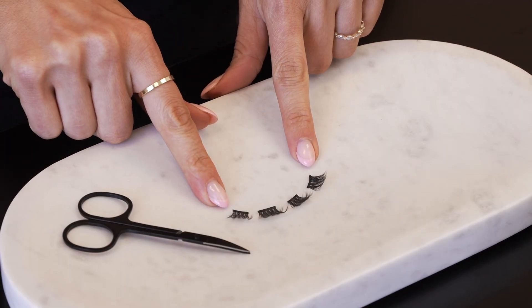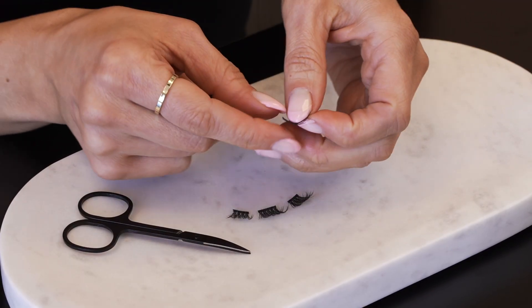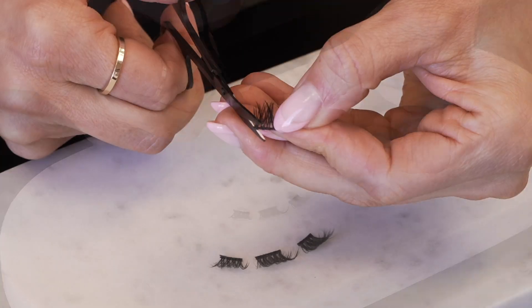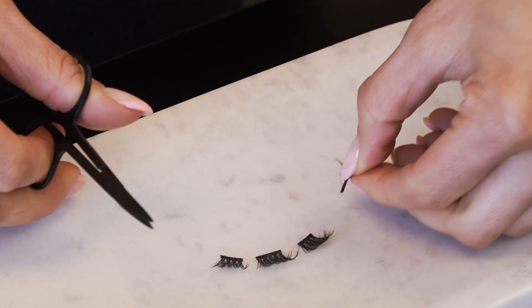Step two: trim excess band. Look for excess band on the corner segments only. If a segment has a longer band, trim it with your WinkClick scissors. This is only necessary for your corner segments.